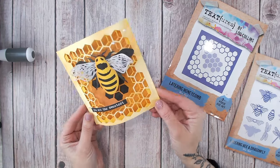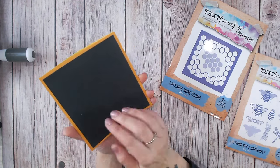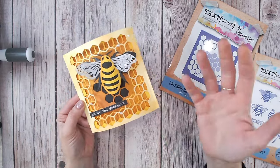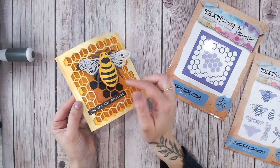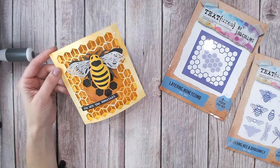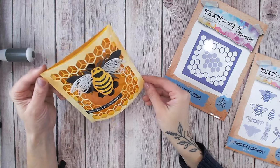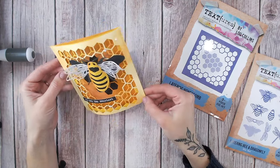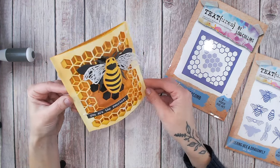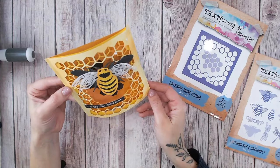So there's the finished card. I've added a panel of black cardstock on the back, which does two things — it allows me to write a message in white pen or put a white panel over the top, and it also adds contrast to the hexagons at the back, deepening the effect. I hope you've enjoyed this tutorial. All the products are linked down below, and I'd love it if you could subscribe to my YouTube channel. Keep an eye out for more tutorials using the brand new Wings and Things Textures Collection. Take care and I'll see you again soon.